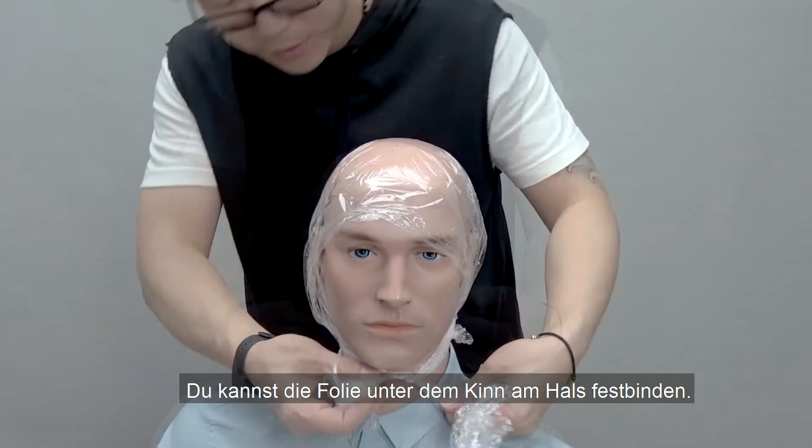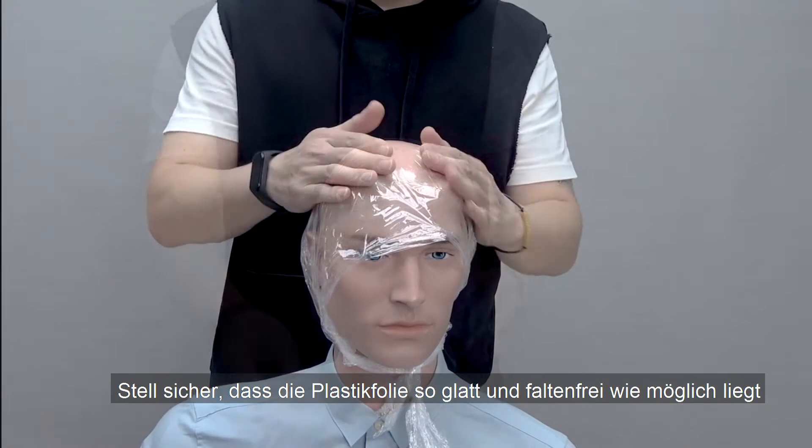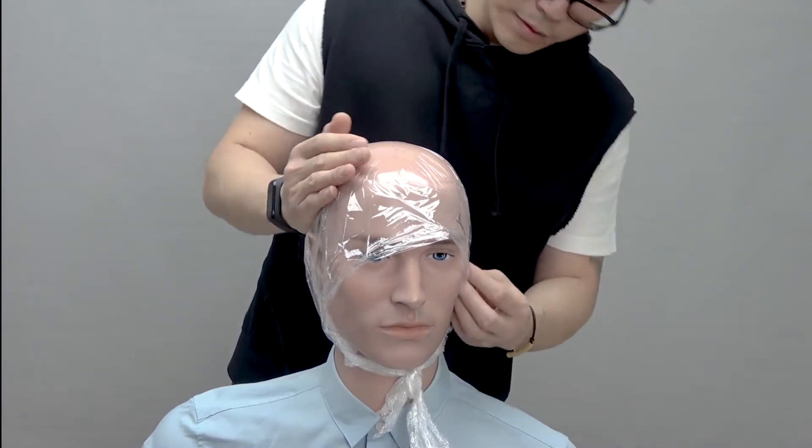Next, you are going to secure the plastic wrap by tying the ends under your chin. Make sure the plastic wrap is laying smoothly with as few wrinkles as possible.